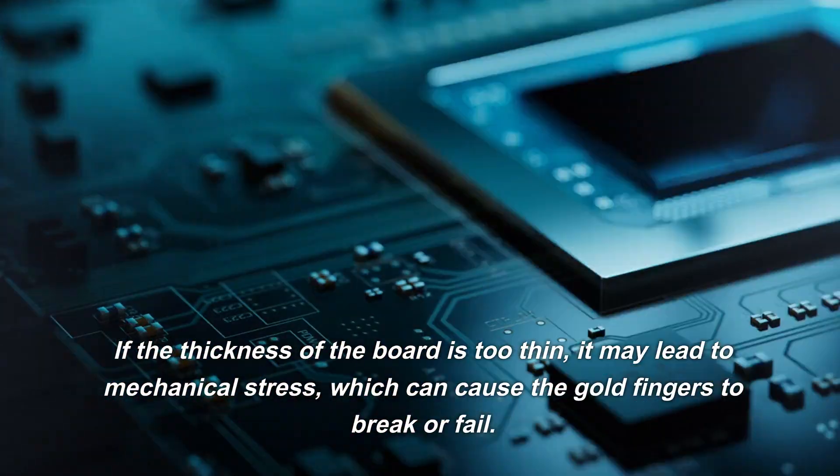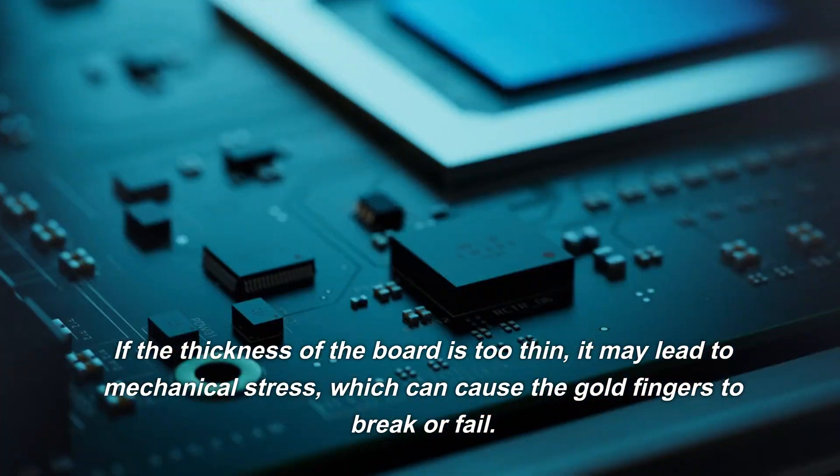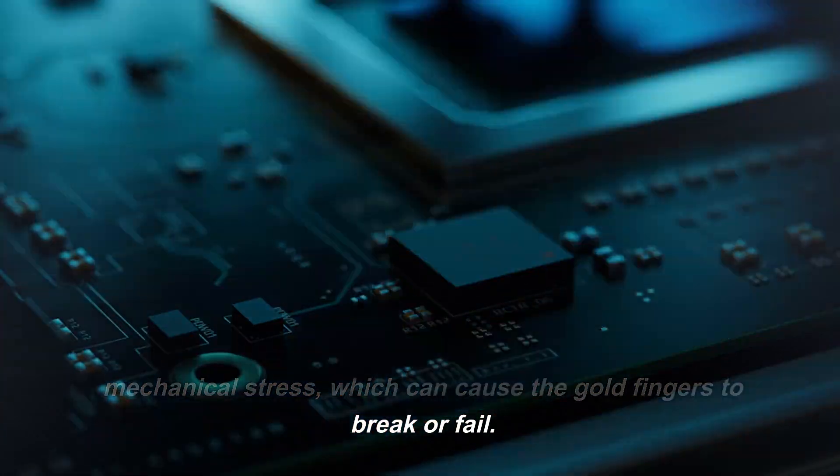If the thickness of the board is too thin, it may lead to mechanical stress, which can cause the gold fingers to break or fail.